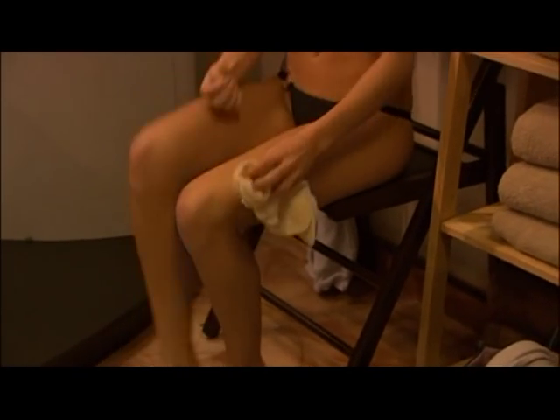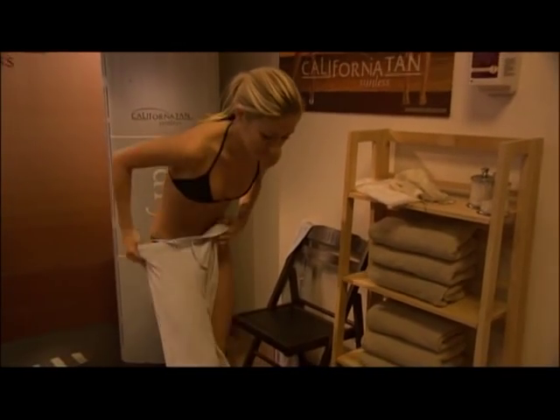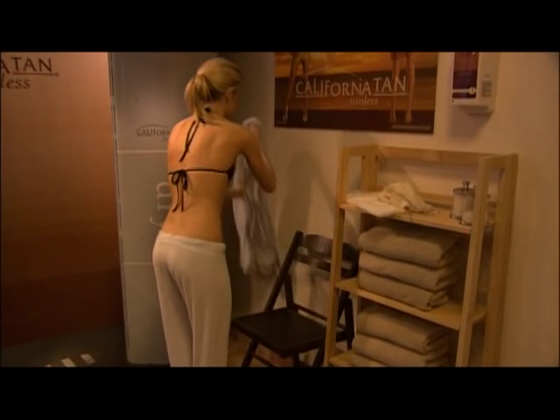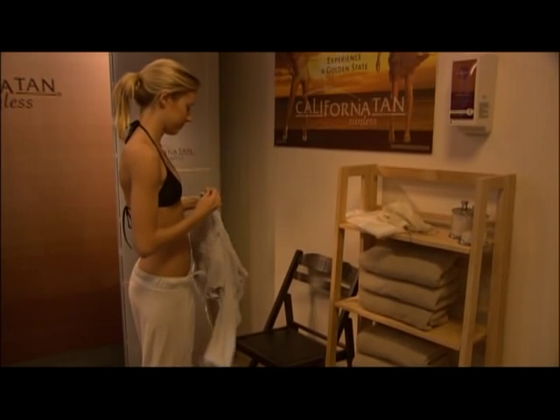You'll begin to see color develop in two to four hours after your spray session. It is best to wait at least six hours before you shower, swim, or partake in excessive physical activity that may cause you to perspire. This will allow the sunless tanning solution ample time to react on the skin.